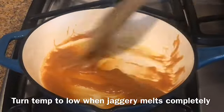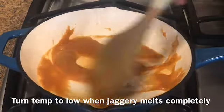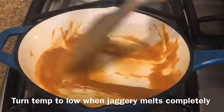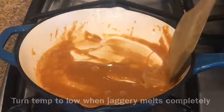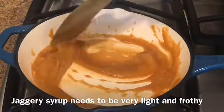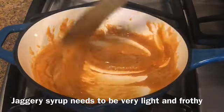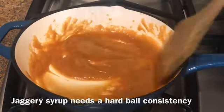Turn the temperature to low. The jaggery has started bubbling but it's not at the right consistency yet. The jaggery syrup needs to be very light and frothy and changed in color. The syrup needs to be at the hardball consistency.